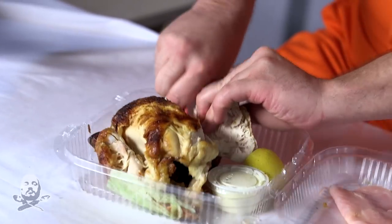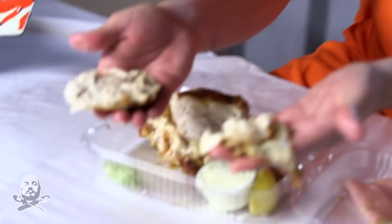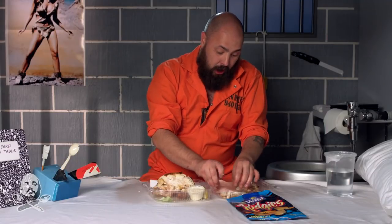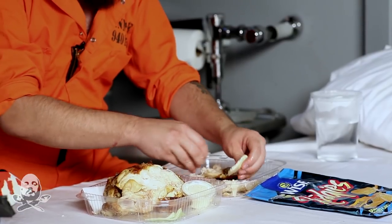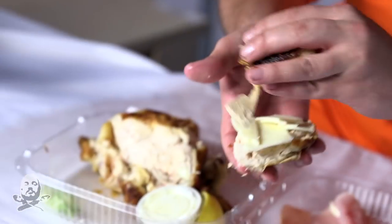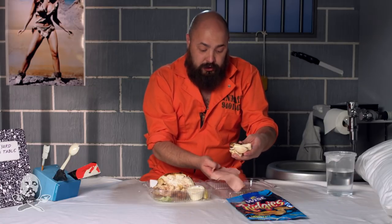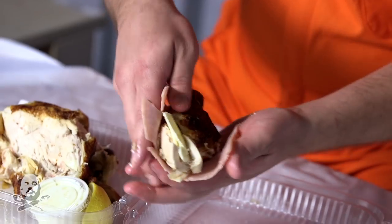So you're going to cut yourself two pieces of chicken. Now we've got our two pieces of chicken and we're going to take our cheese and put it in the middle of the chicken, just like this. You're going to take your other lovely piece of chicken and put it on top of the cheese. The hardest part is actually wrapping the chicken in your slice of ham.